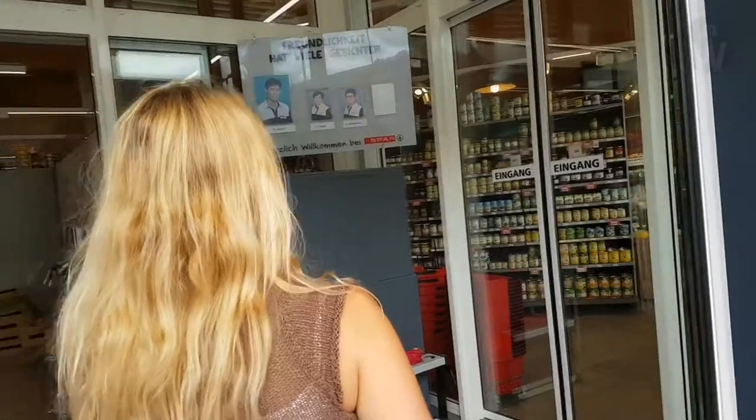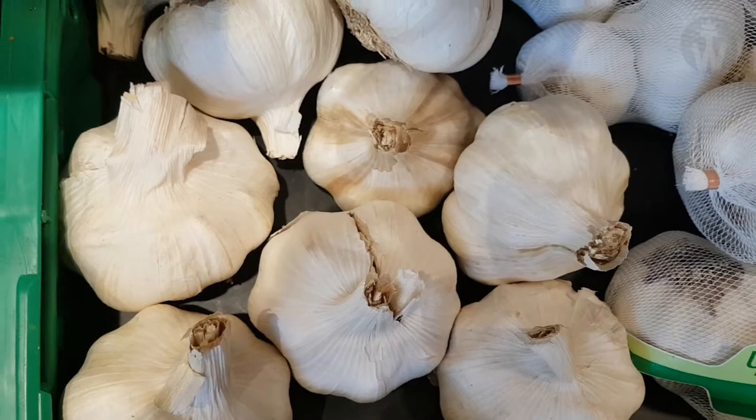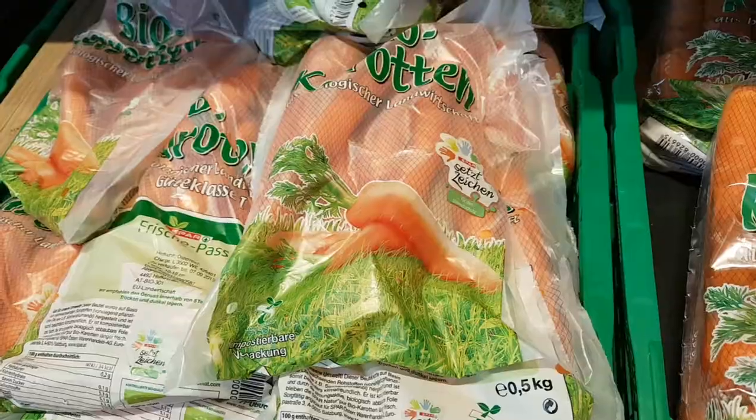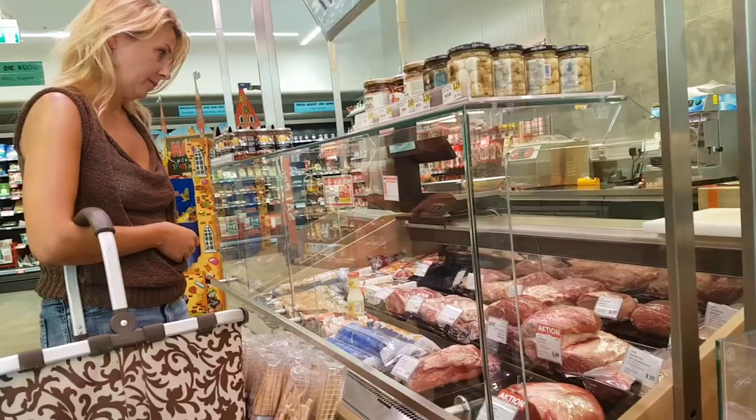Shopping. I have bought garlic, spring onions, carrots and sirloin steak. Here we go.